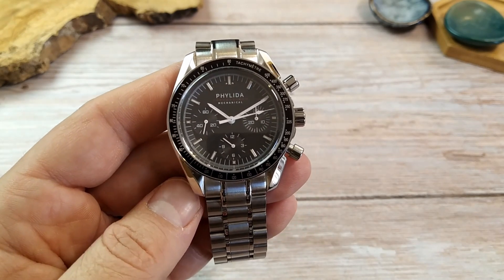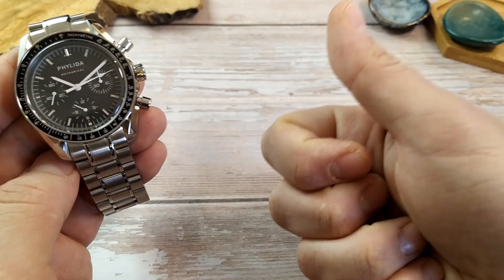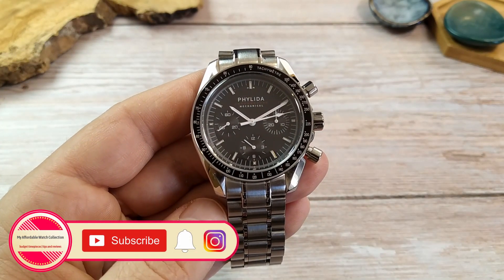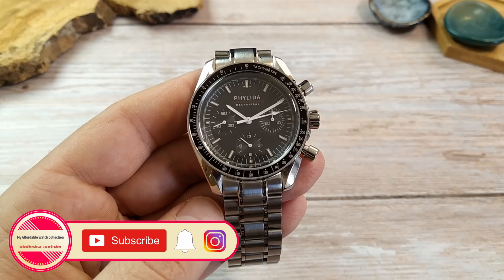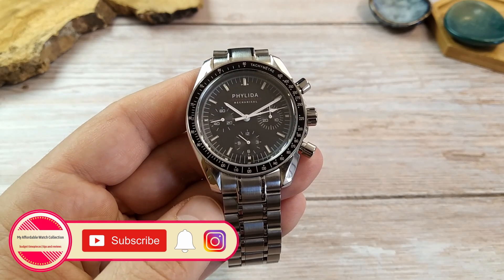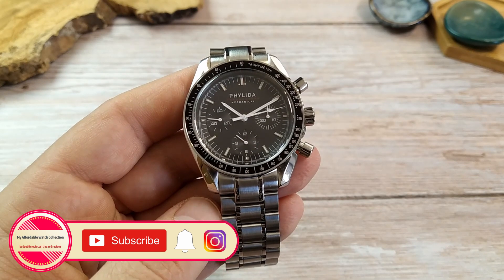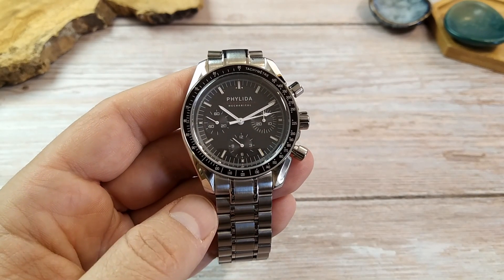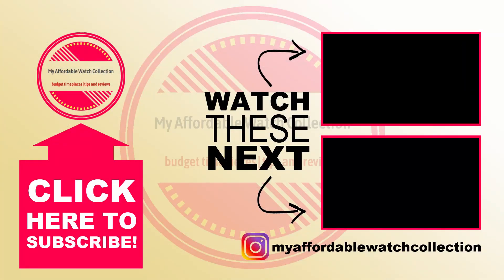If you liked this video and found it helpful, please give it a thumbs up and subscribe to my affordable watch collection for more affordable watch content. You can also follow me on Instagram to get to know me and my collection better, get all the news about the channel, and connect with me on a more personal level. Before you go, here are a couple more videos you might enjoy. Thank you all very much for watching and I'll see you next time.